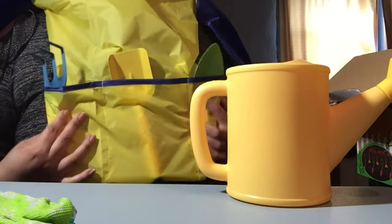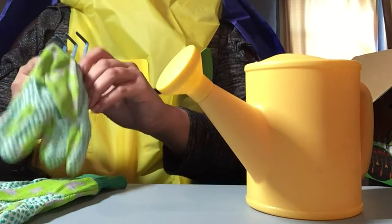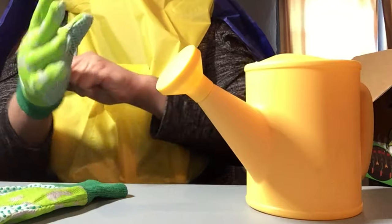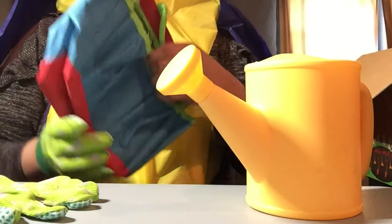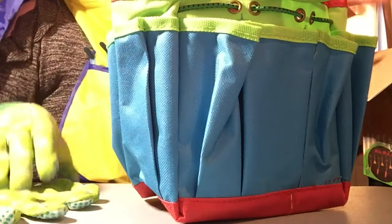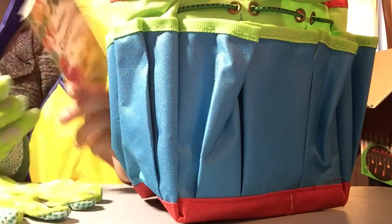It's the tool belt. Let's see if these fit me — maybe, maybe not. So close! And there's a real place to put all the tools — it's a really nice fabric bag. You can put the watering can in there. And it also comes with a book: InnoCheer Gardening for Kids.